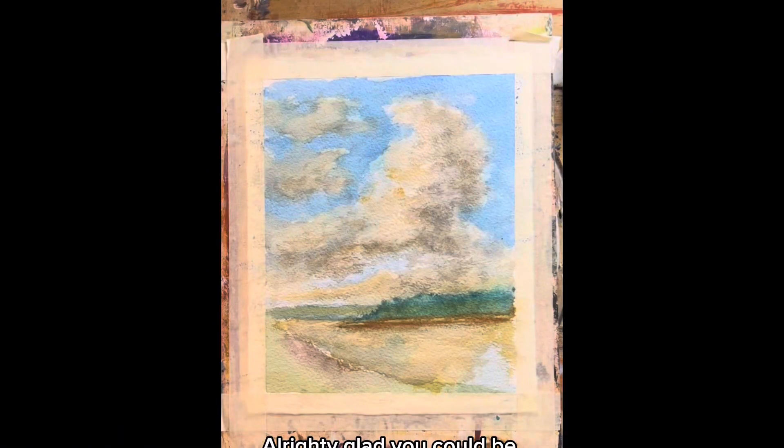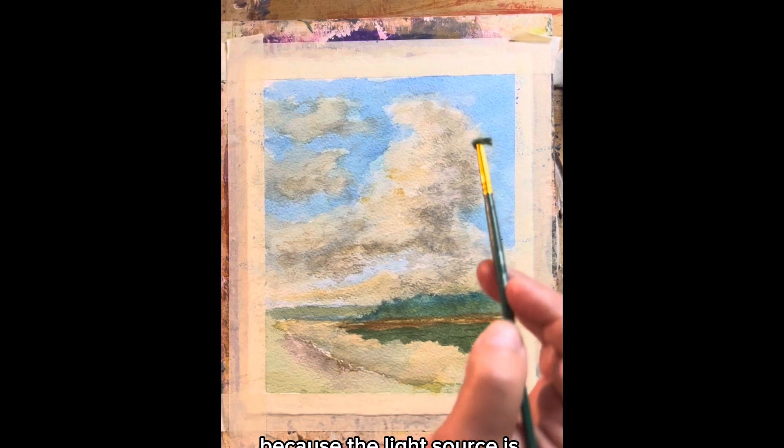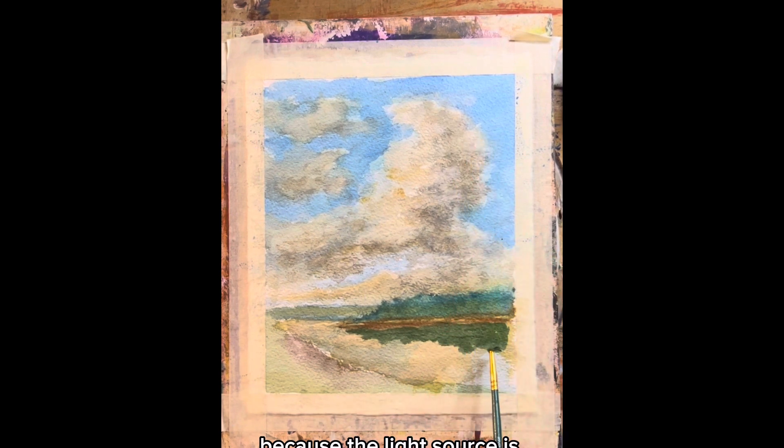Glad you could be with me today. Now let's put some reflections down in here from these trees. The reflection is going to be darker than the object that's being reflected, because the light source is up here, not down here.